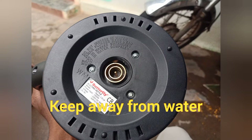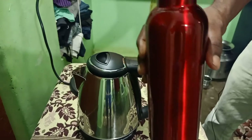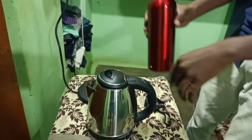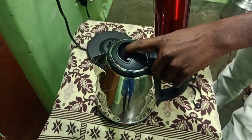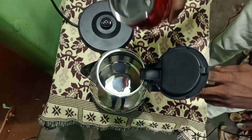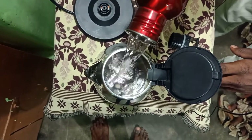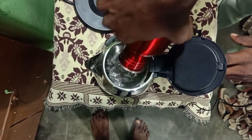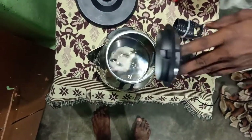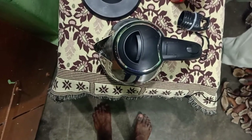Now let's see how it works. We place the bottle on the heating plate and switch it on. The heat builds up. You can also close it after placing it on the heater to retain the heat.